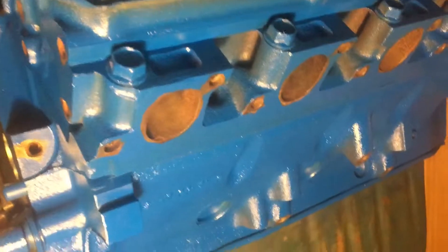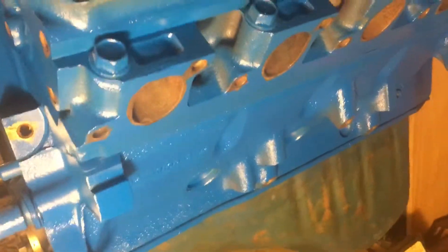I taped off the manifold and then the exhaust and everything, because you obviously don't want paint up in there. I also taped off the spark plugs — I just wadded up some tape and stuck it down in there.